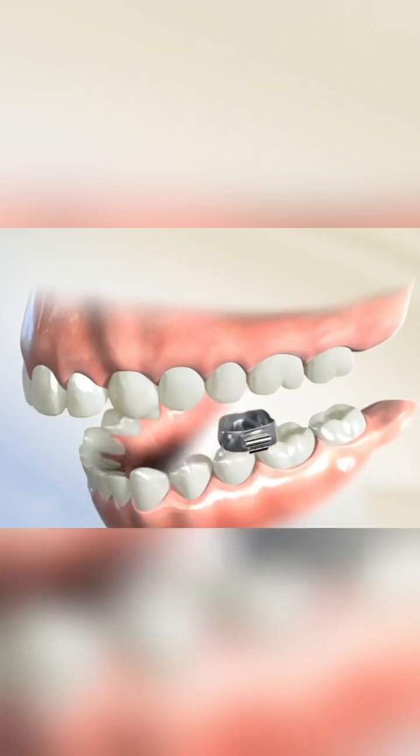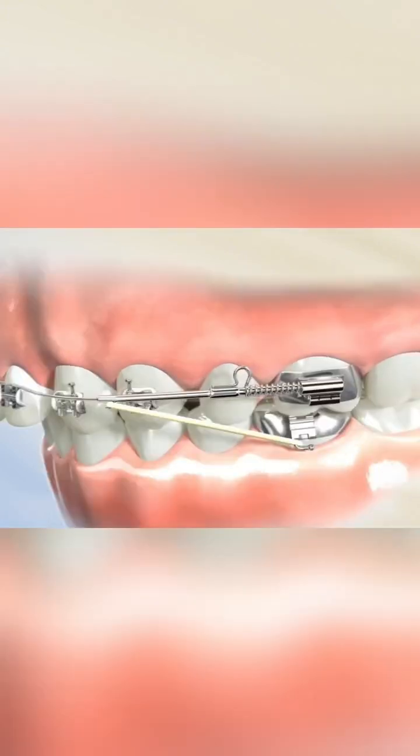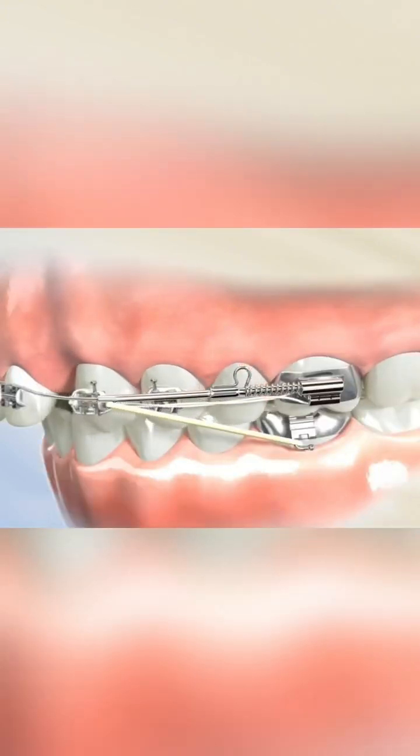Metal brackets are attached to each tooth and connected with metal wires. The orthodontist will periodically adjust these wires, applying appropriate pressure to gradually move the teeth into their ideal positions.